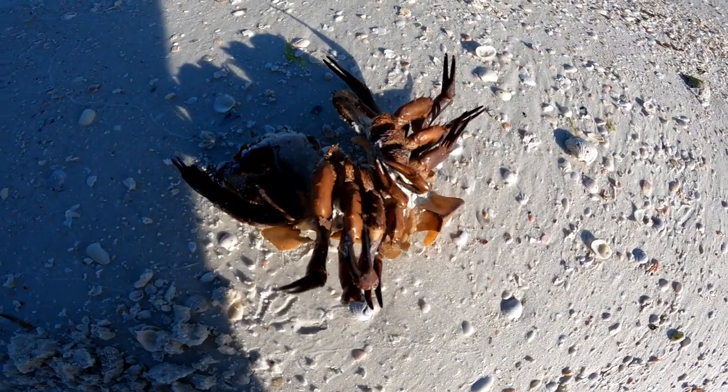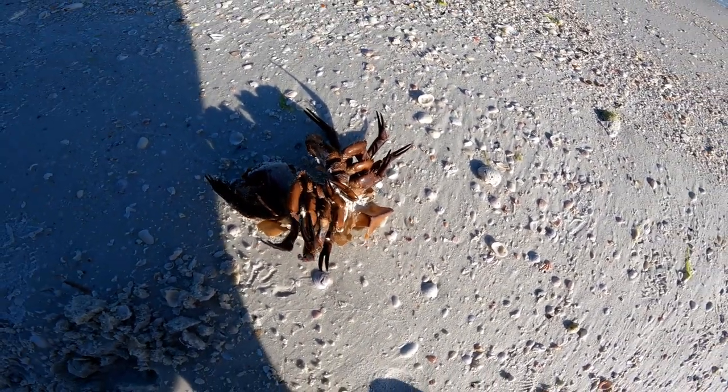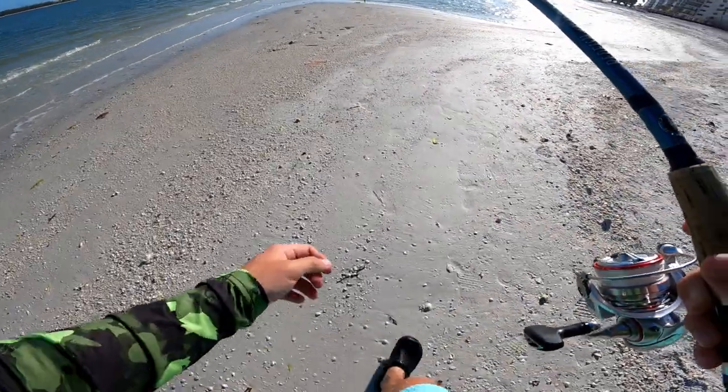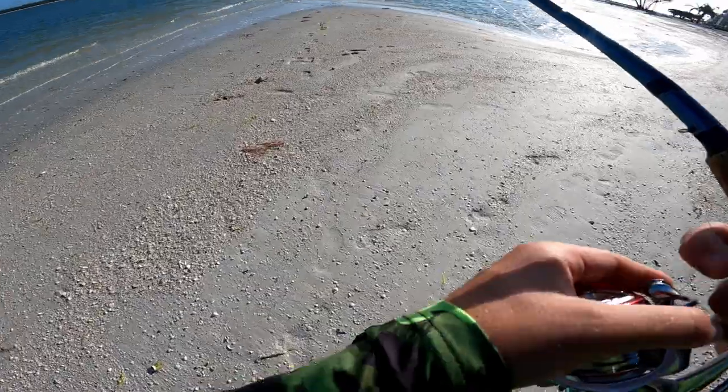Does anybody know what that thing is? Leave it in the comments if you know — is that like part of a horseshoe crab or what? I don't think I've ever seen that before. It had like claws on all its feet. That's interesting.